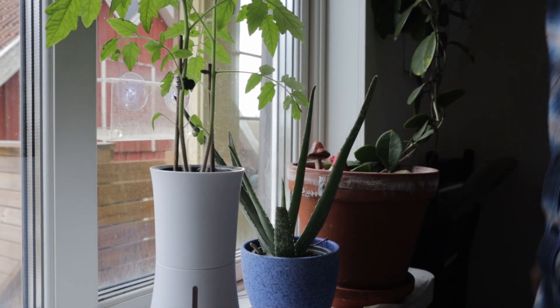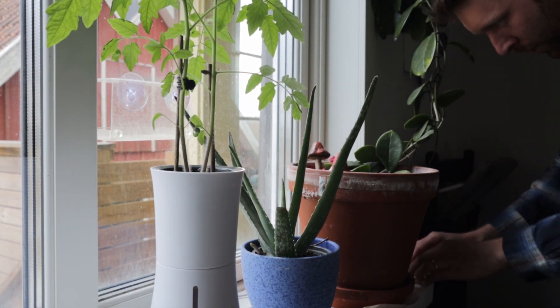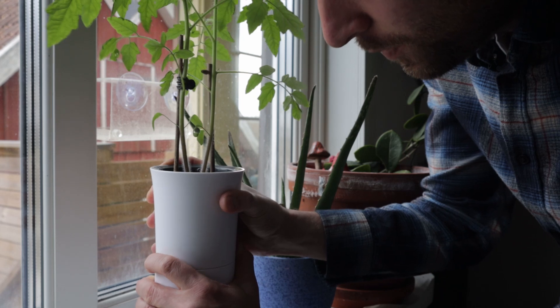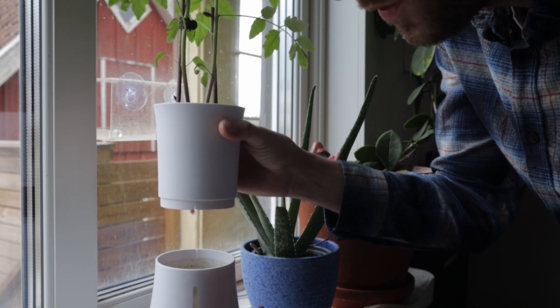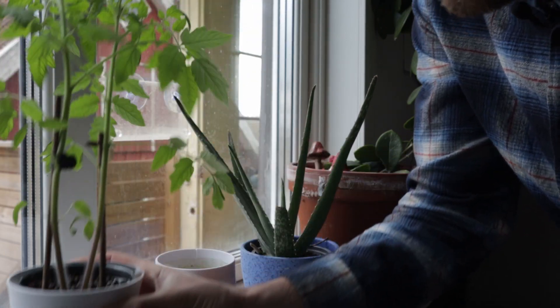The first thing I'm going to do is unplug the Botanium from the wall. Now, just like in the initial setup, I'm going to take the top off like so. There are a couple of things to check here — I'll show you a bit closer in a minute. I'll just put this to one side for now.